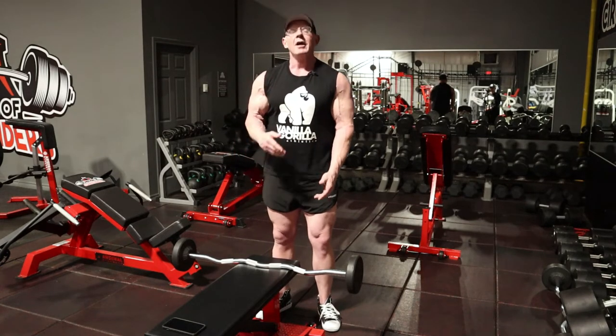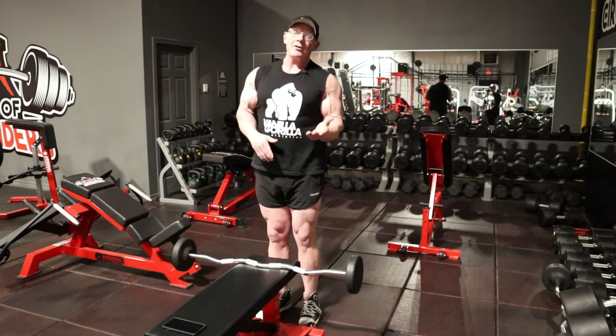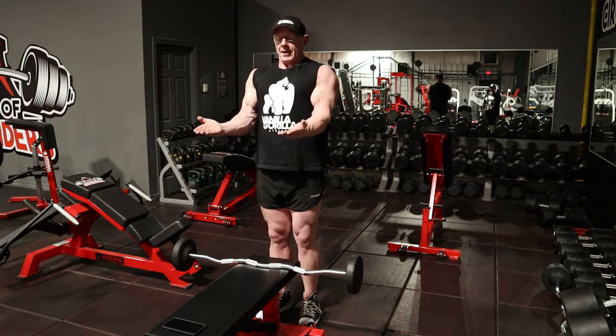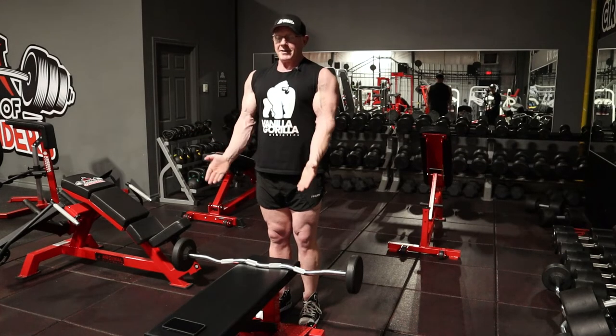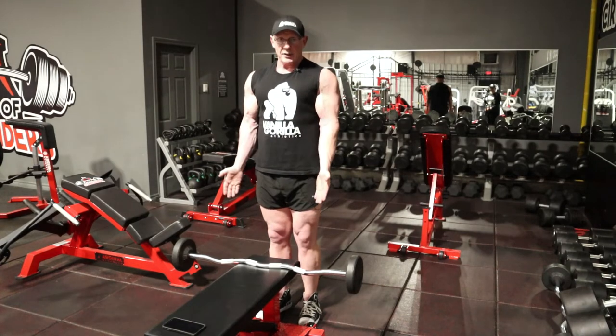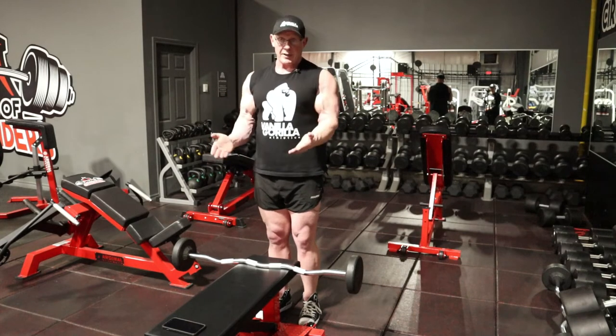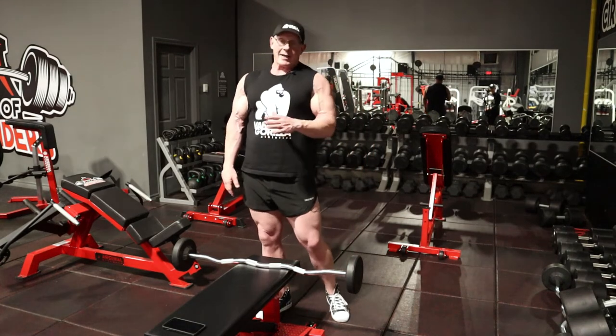One intensity variation that's very popular over the years is something called a barbell 21. That's seven repetitions done in three different ranges of motion. The standard way has always been seven repetitions from the top half range of motion, then seven repetitions from the stretch position to the mid-range, then seven full range of motion reps — that's the way Arnold used to do it back in the 60s, 70s, and on into the 2000s.